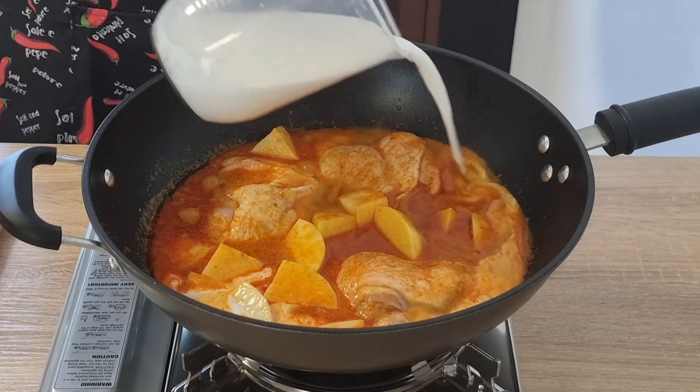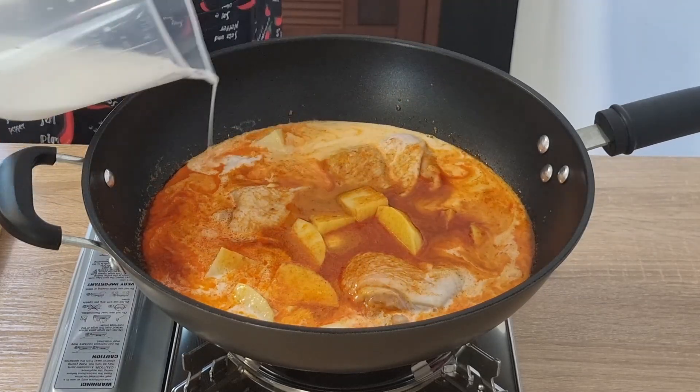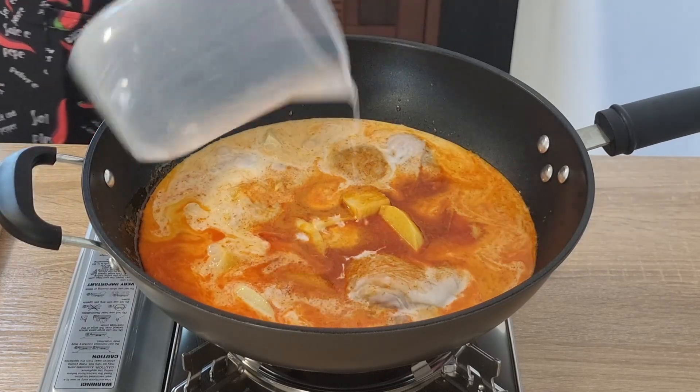You're going to add the rest of that coconut milk, which has had probably another 100ml of cold water added to it, and then you're just going to bring that up to a simmer.